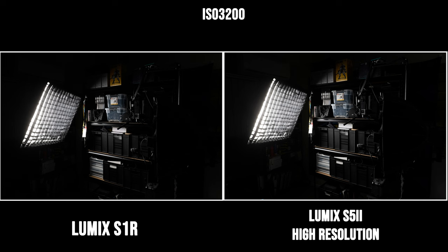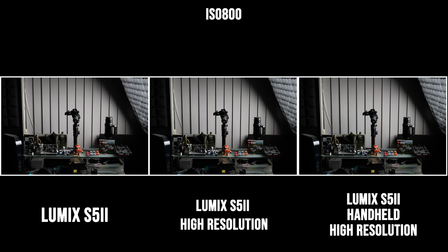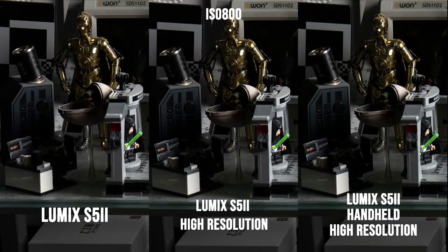Comparing the high resolution mode photo with a higher-resolution sensor camera — in this case the high resolution mode S5 II versus the single-exposure S1R — both shot at ISO 3200, the S1R actually has more noise than the S5 II because of its high-resolution sensor. In another test at ISO 800 with the normal photo, the standard high resolution mode photo, and the handheld high resolution mode photo, the 96 megapixel standard high resolution mode photo has the least noise and retains the most detail, while the handheld high resolution photo is also very similar and noticeably cleaner than the normal single shot.